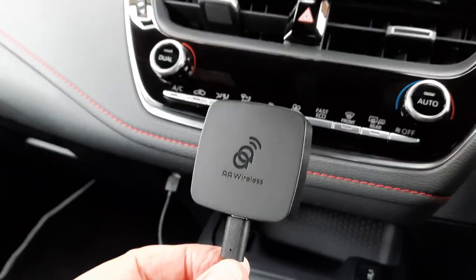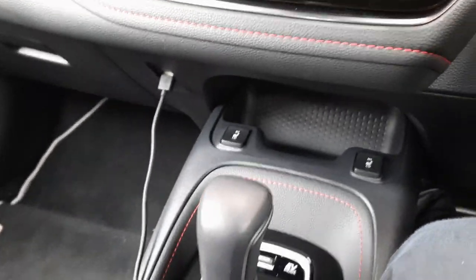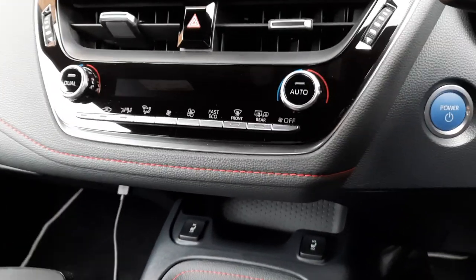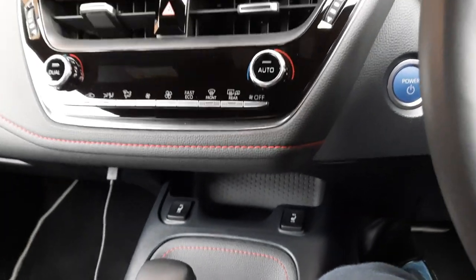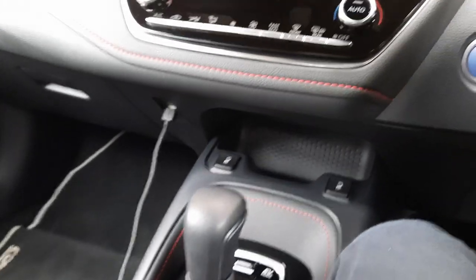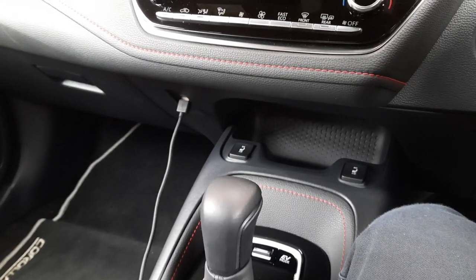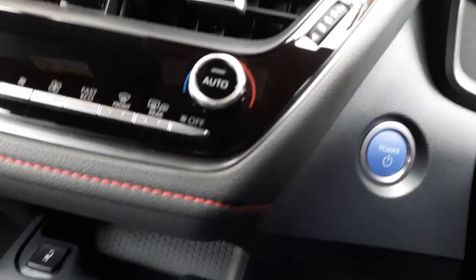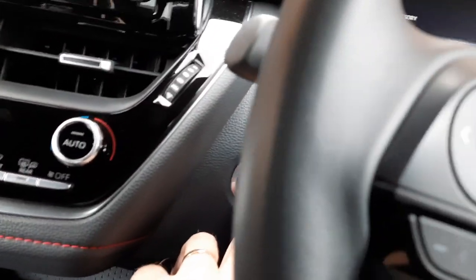Basically, this device connects via cable to the car, which enables the phone — in my case this Samsung Galaxy S21 5G — to connect to Android Auto wirelessly. Why is that such a big deal? The sheer convenience of it: no cables. It also lets me do other things with Android Auto that I couldn't do before without worrying about cables. So let's get started.